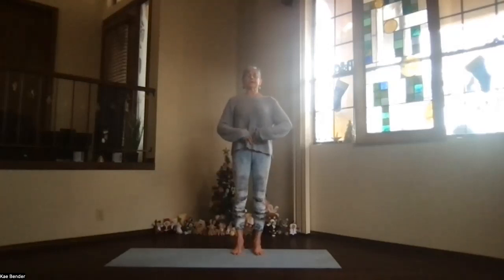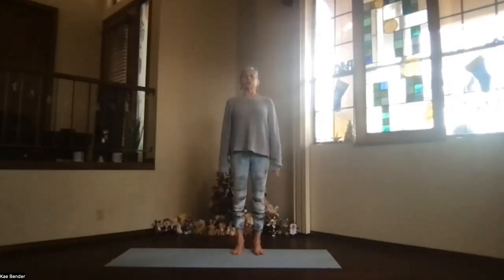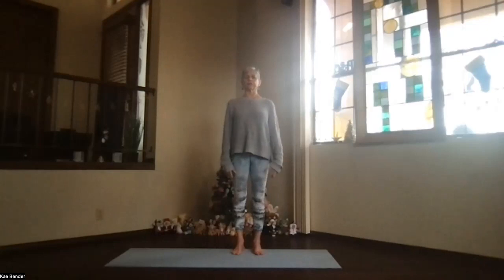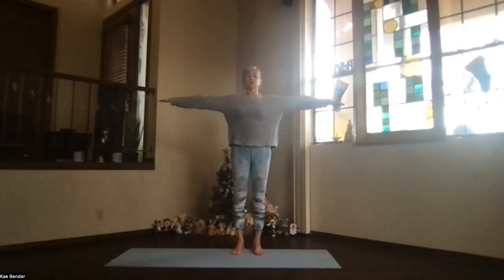Ribs toward your spine and up — feel that lengthening and support through your lower back, just let the shoulders relax and the crown reach toward the ceiling. Focus on the breath, bringing in energy and awareness as you let the belly expand, the ribs expand, the collarbones rise. Exhale all the way down, emptying the lungs, take a few breaths getting that inner focus, getting ready for our practice. Inhale, bring your arms to shoulder level, stretch those fingertips out, keep the shoulder blades down.